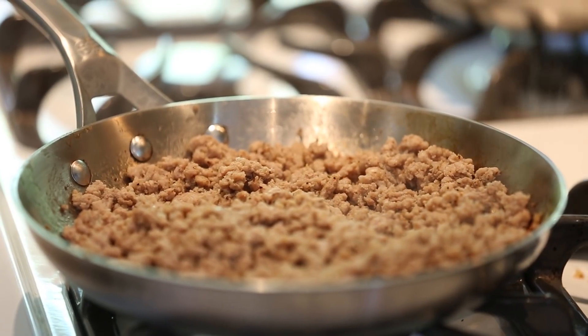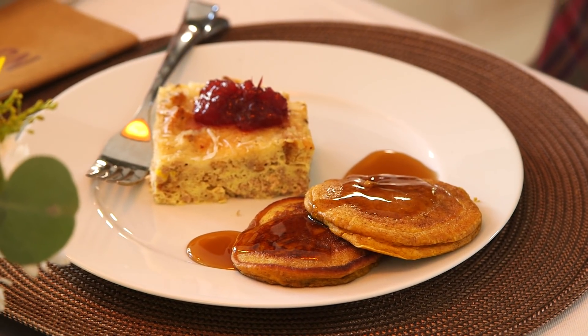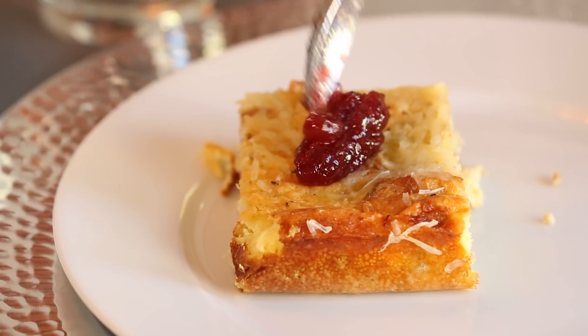Thanksgiving — we already have a lot on our plate when it comes to food. So these are two things that are fairly easy but so yummy. If we were in 1954, we'd call it a casserole. But it's not — it is a turkey cranberry bake.